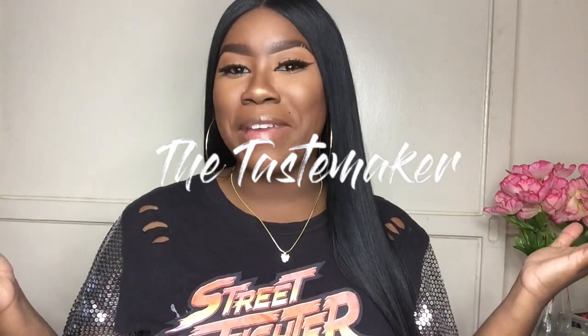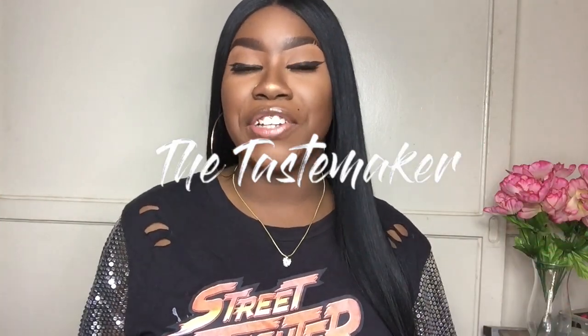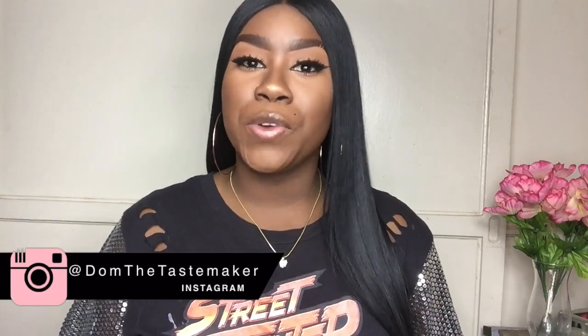Hey, what's up everyone? It's the Tastemaker and welcome back to my YouTube channel. Today I have a very fun video for you guys as I will be trying out some 30 inch hair. Now, this 30 inch hair is not human hair necessarily — it's a human hair blend and it's not completely synthetic either. I wanted to share this wig with you because it is something that is trendy and affordable.